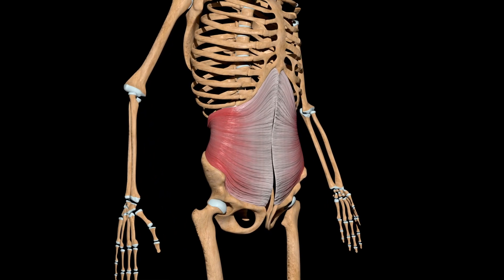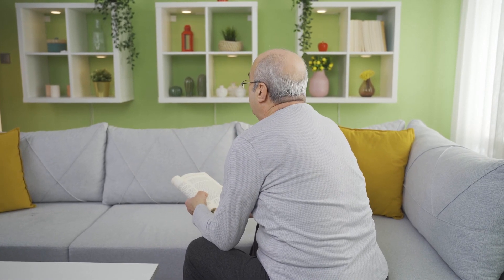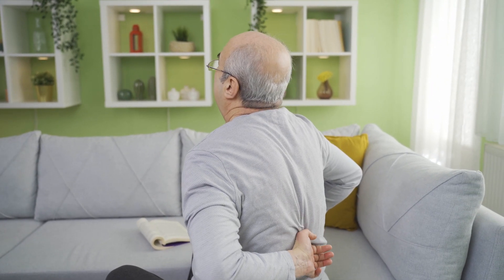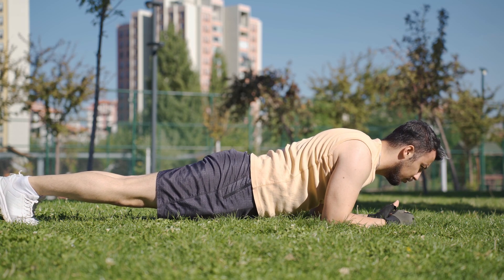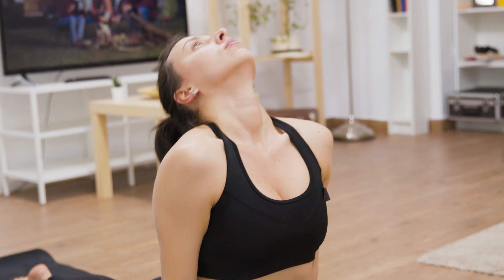Number 3: Better Posture. Good posture relies on a balance between various muscle groups. Weak or overly tight muscles can pull your body out of alignment. When your core muscles are weak, it can be challenging to support your spine and keep it in a neutral, upright position. Planks help address muscle imbalances by strengthening the muscles of the core, lower back, and hip area. This balanced development of muscles can prevent postural issues caused by muscle imbalances.